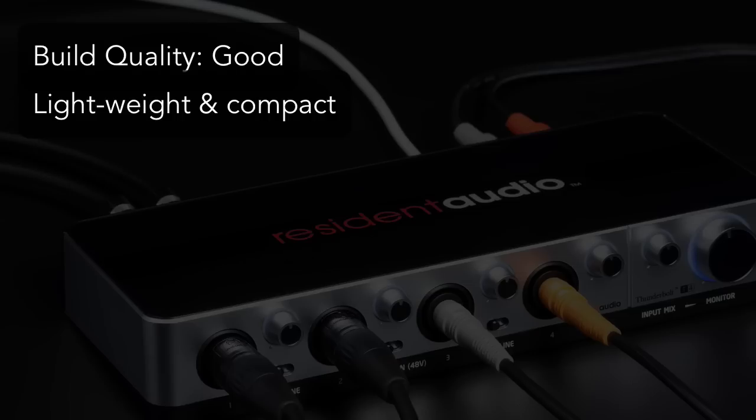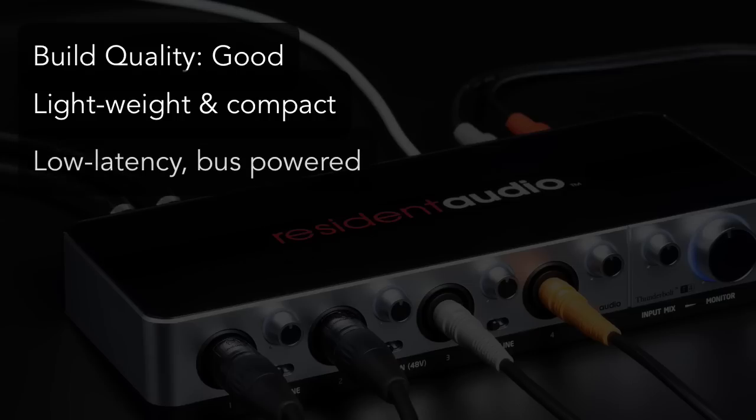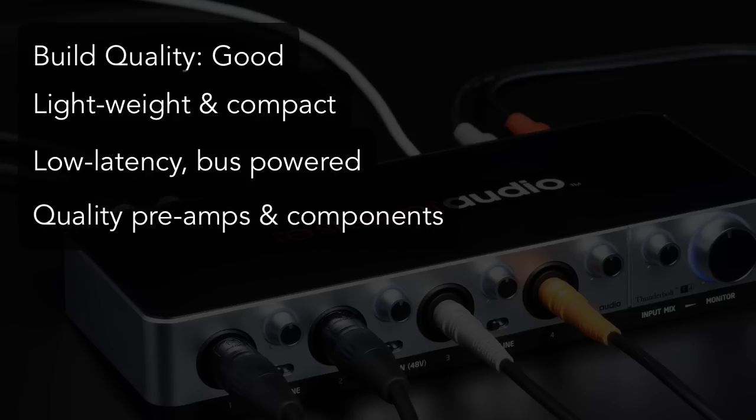Especially with the low latency operation and bus power from the Thunderbolt — that's what makes it a real winner. The fact that I can run up to four input sources at 24-bit, 96K with virtually zero latency is massive. The preamps, AD and DA converters sound great too, so whatever Resident Audio has chosen for components are clearly working. The sound quality rivals my Apogee Duet.